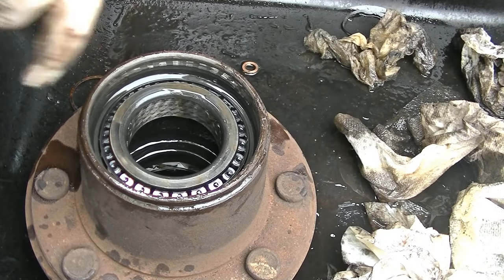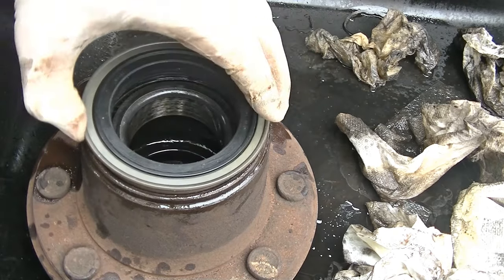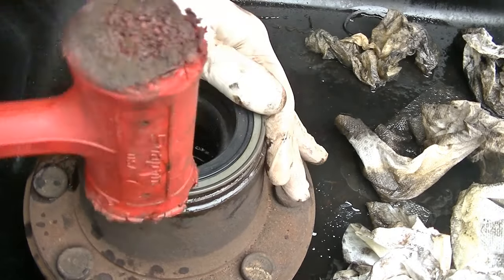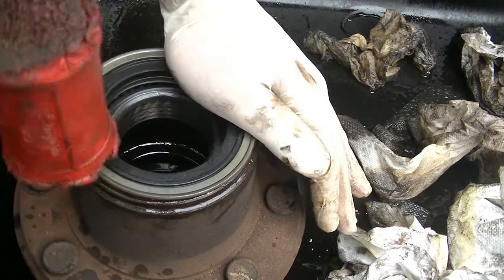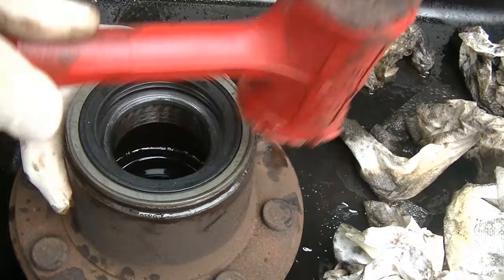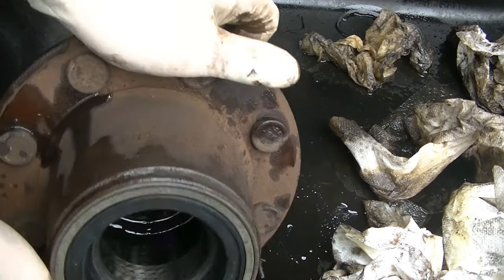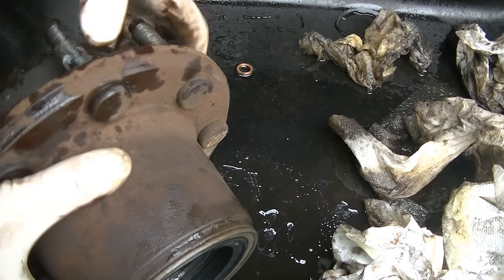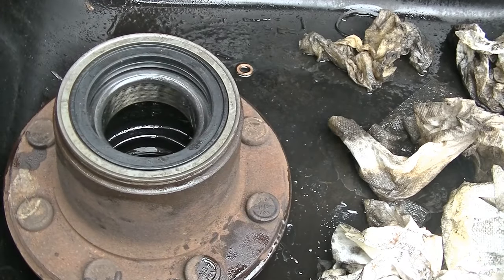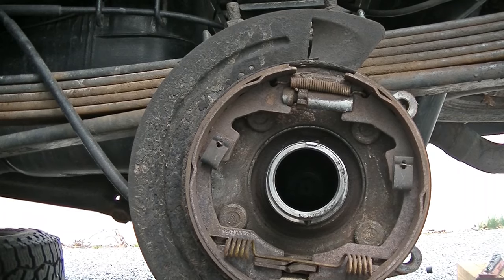Now we're going to wipe this all out, clean it up, grab the new seal, and tap it in with a dead blow hammer. Place the new seal in, get it started, then use the dead blow and tap it in working around it in a circle. It's very important that you use a dead blow — if you use a metal hammer you could potentially damage your new seal. Once you have it tapped in, pull the hub over and inspect the seating area to make sure you don't have any gaps. We're in good shape.